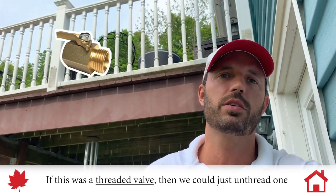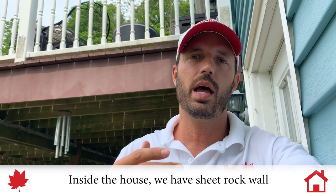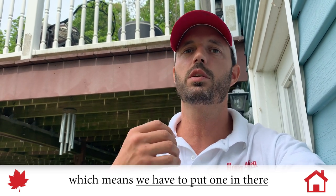If this was a threaded valve, then we could just unthread one and thread one back on, but that's not the situation we're in. Inside the house, we have sheetrock walls, so there's no access. Most houses are going to have some kind of access or access panel to a shutoff valve. In this particular situation, we don't, which means we need to put one in there.